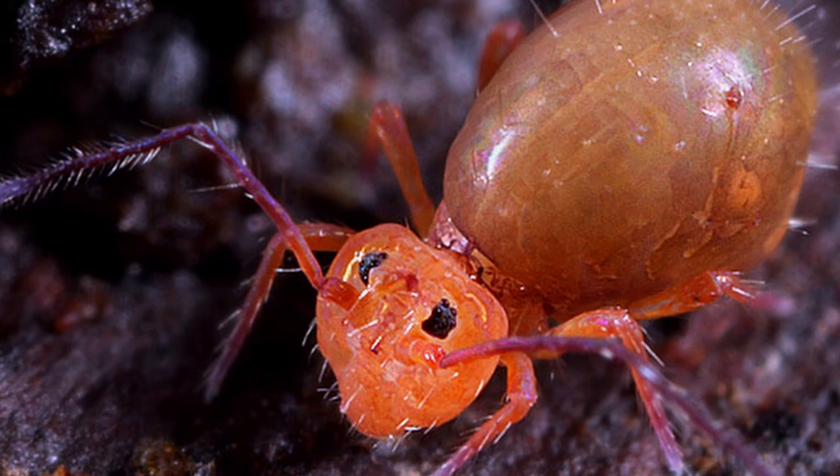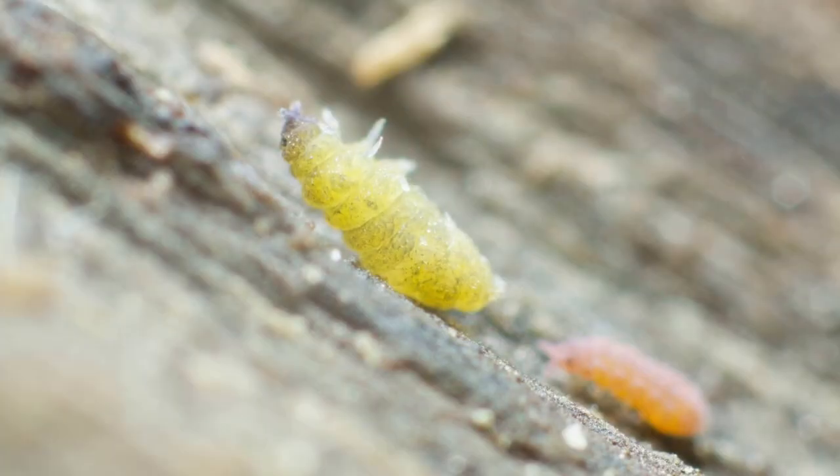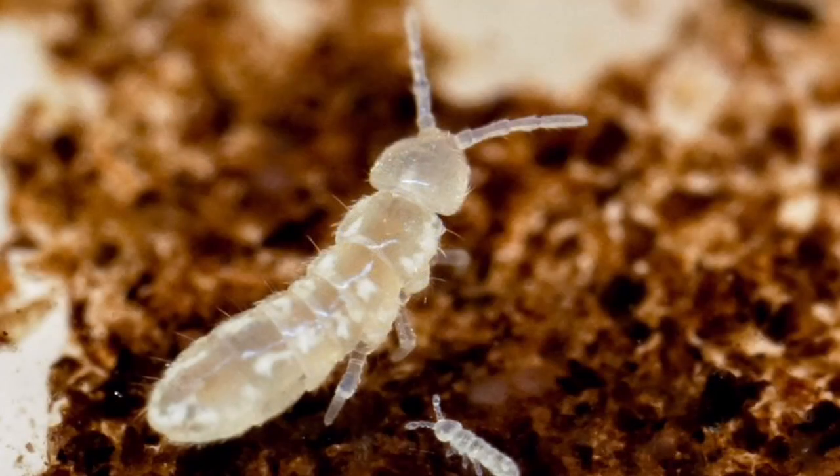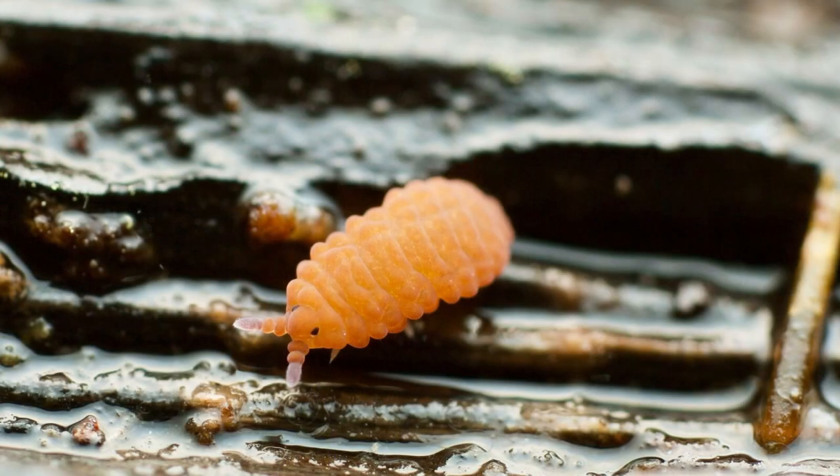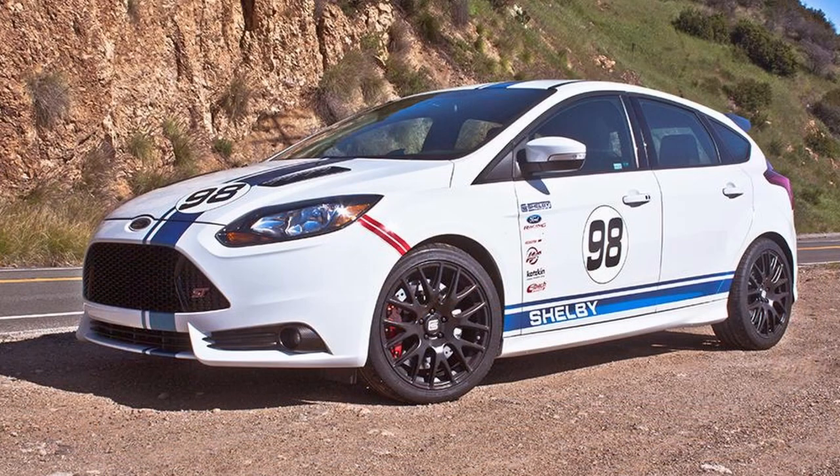There are numerous species of springtails out in the wild, but the most popular used for bioactive setups appear to be the temperate whites — or collembola if you're posh. Tropical orange springtails are also used in some setups, but they are expensive and provide no extra service. Buying orange ones is like putting a go-faster stripe on a Prius.